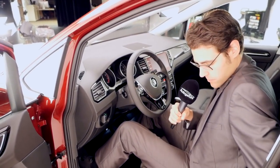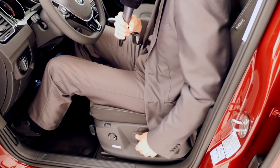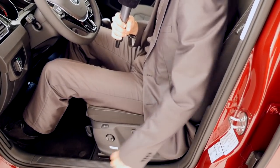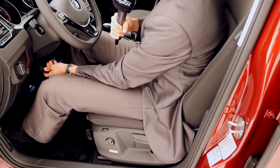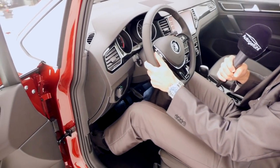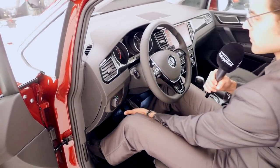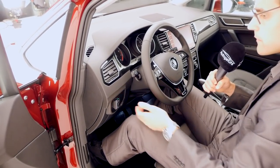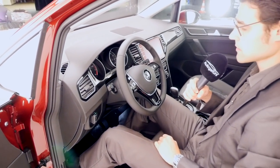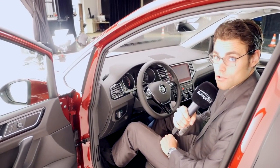The massage function doesn't go all the way up to the shoulders, so it's not strictly necessary. The control to adjust the seat height is right here. The steering wheel can be adjusted in all directions you might possibly need — overall a very comfortable position and modern cockpit. The infotainment system has changed.